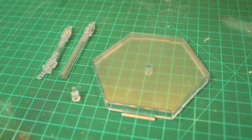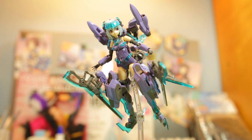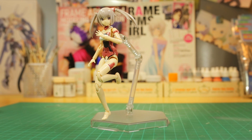Compared to other frame arms girls, she may seem a little bit bulky, but that doesn't mean her poseability is limited. Together with the included MB-42R Flying Base R, you can easily replicate any number of flying poses. And since it uses the universal 3mm adapters, you can freely use it on your other FA girls.